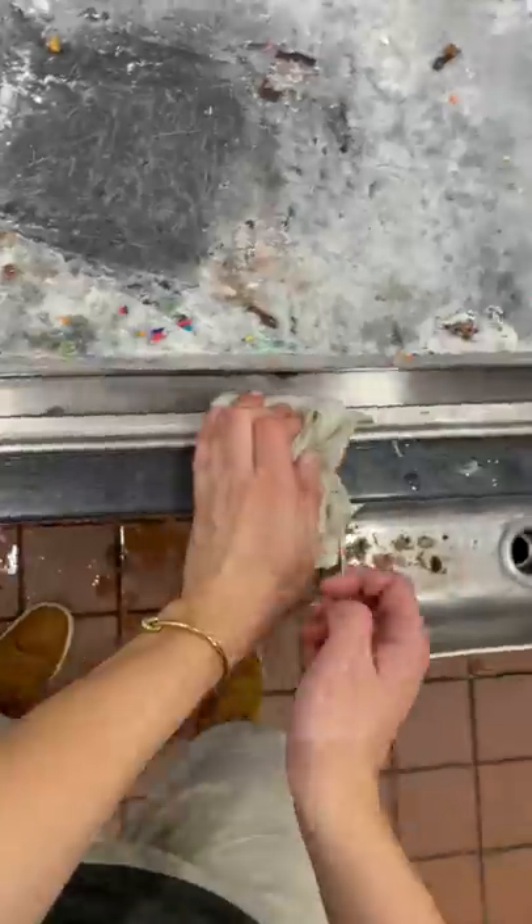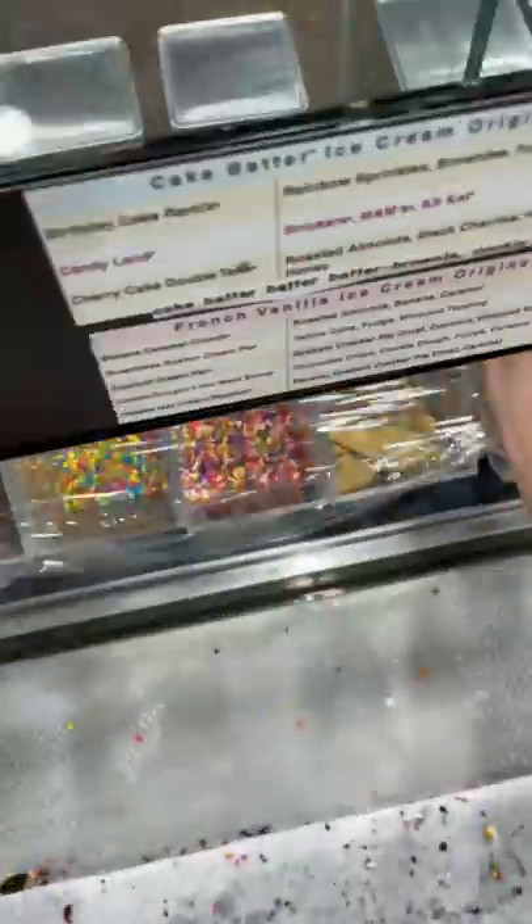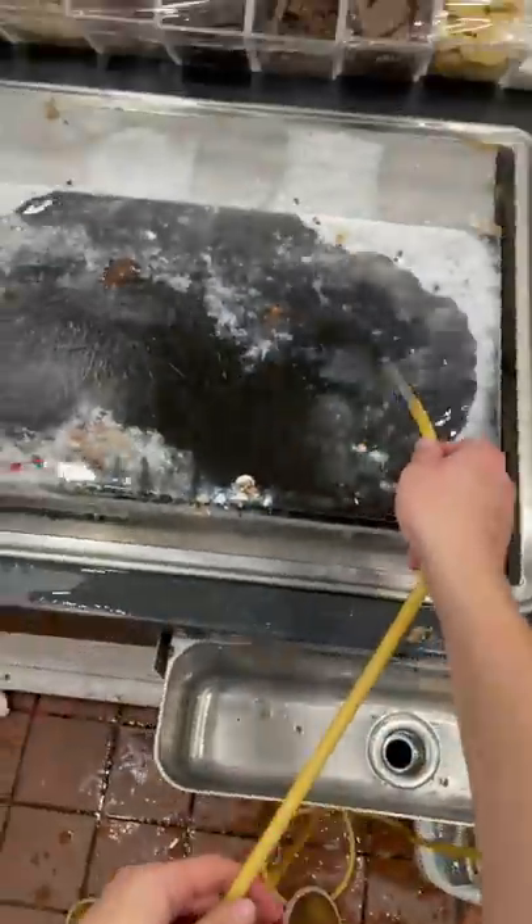You want to clean all around the stone super, super well. You want to get as many toppings out of your way as you can, and then we're going to go ahead and saran wrap the toppings. You want to cover out the toppings so that they don't get wet when you spray it off.